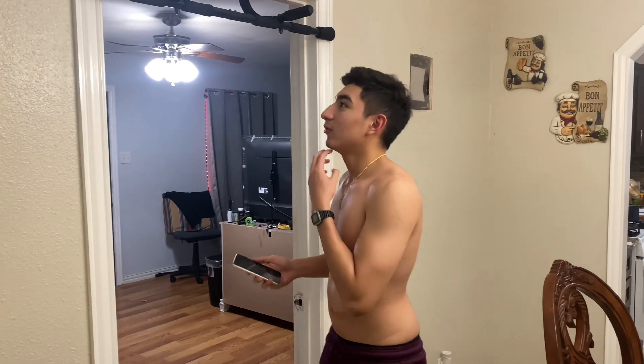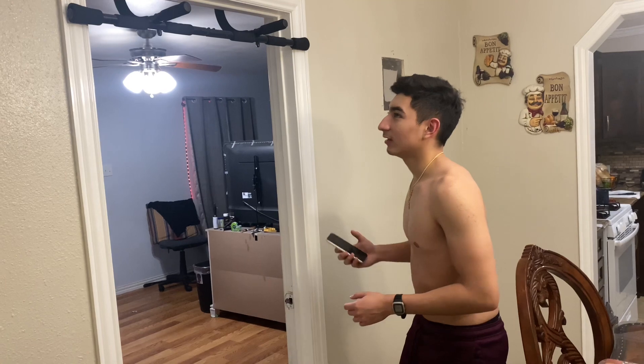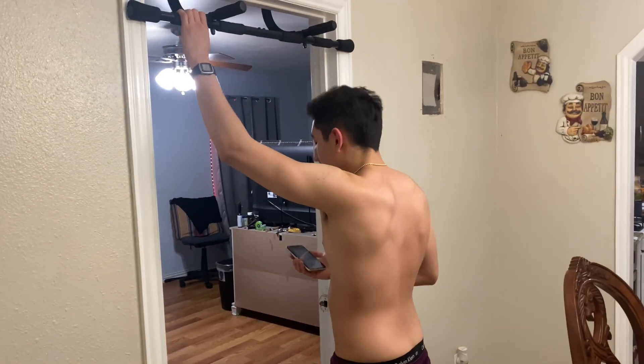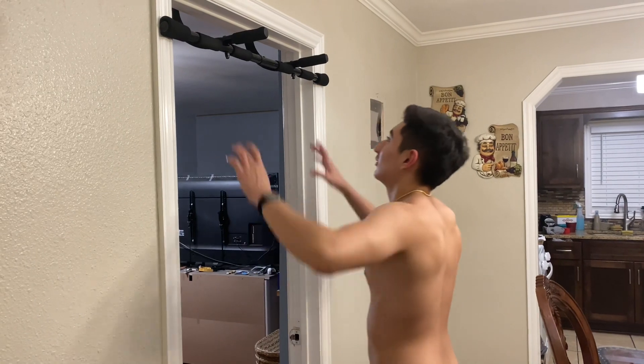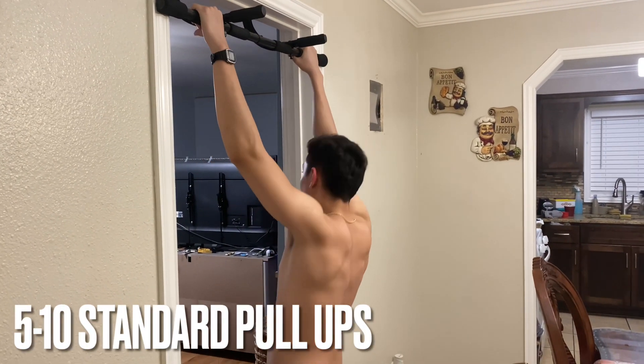Next we're going to do standard pull-ups. If you can only do three, do those — aim for five to ten reps. I'll be doing ten. Get your chin above the bar and come all the way down. Let's go.